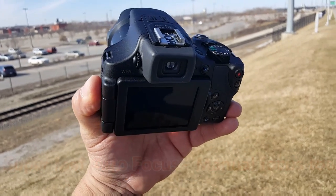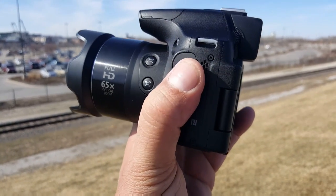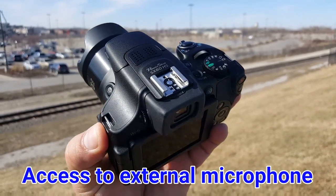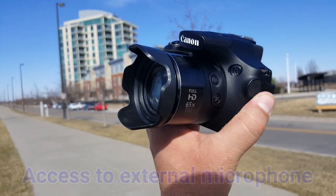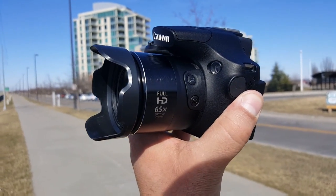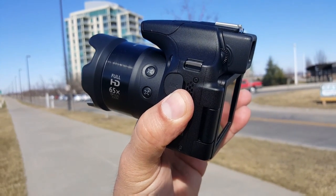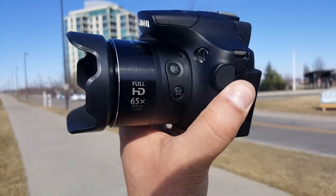Another cool thing that I really like — and this is the reason why I decided to go with something like this — right here where my thumb is: you can connect an external microphone that you can mount right there on top of the camera for better audio recording. The camera also offers a super powerful 65x optical zoom, and as you guys saw from the video samples, I can get really really close to an object while being really far away.